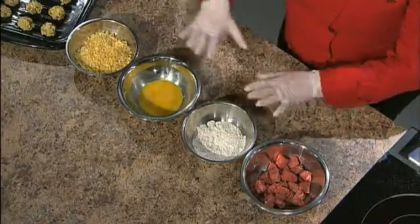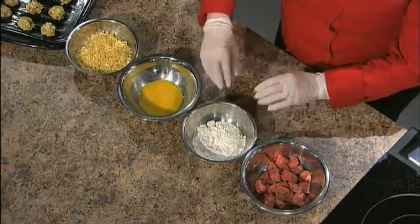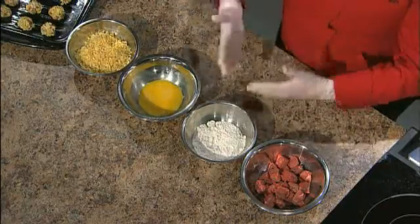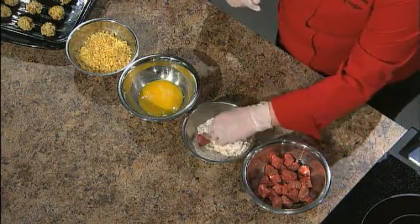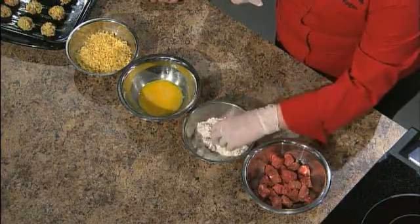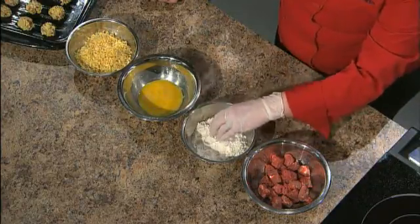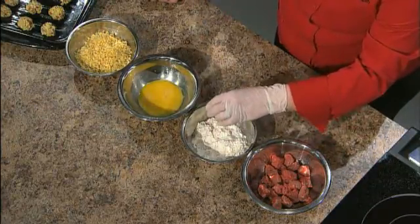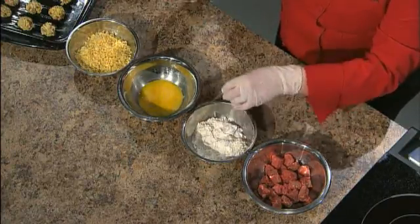I've set up a dredging station. Whenever you're doing anything breaded, you should set up this little station using shallow bowls. I like to use the wet-dry rule: left hand dry, right hand wet, so you don't get so goopy when doing multiple batches. I'm going to take this and stick it in the flour — regular all-purpose flour — and then use my right hand for the egg wash. We've just beaten two eggs.